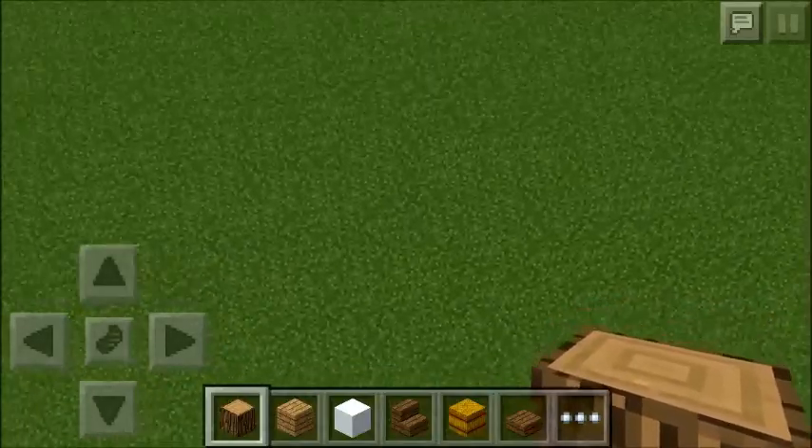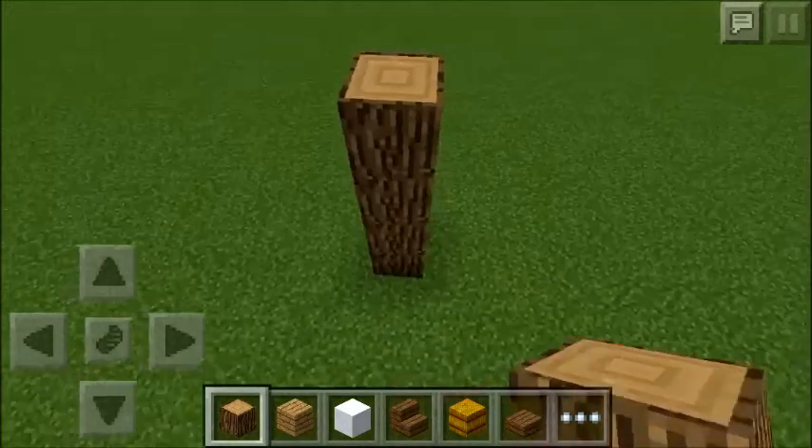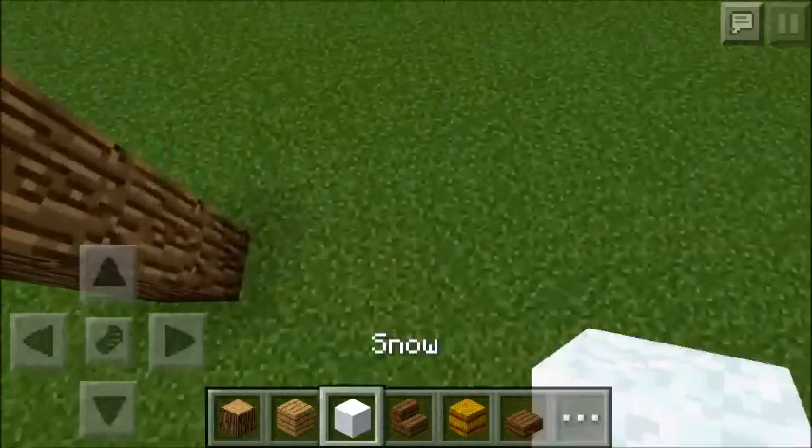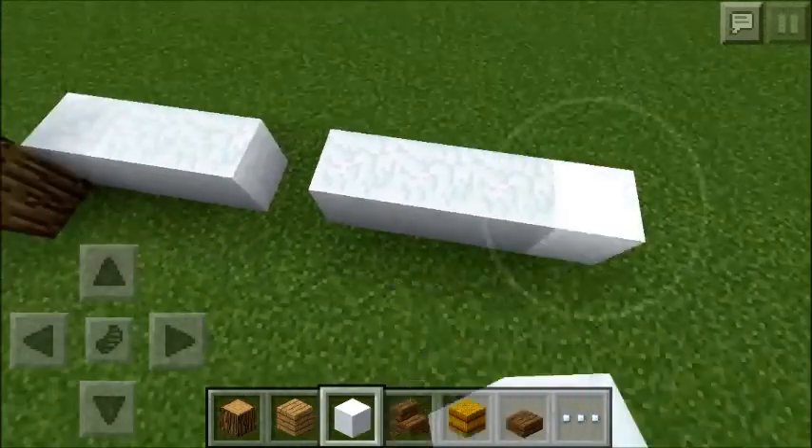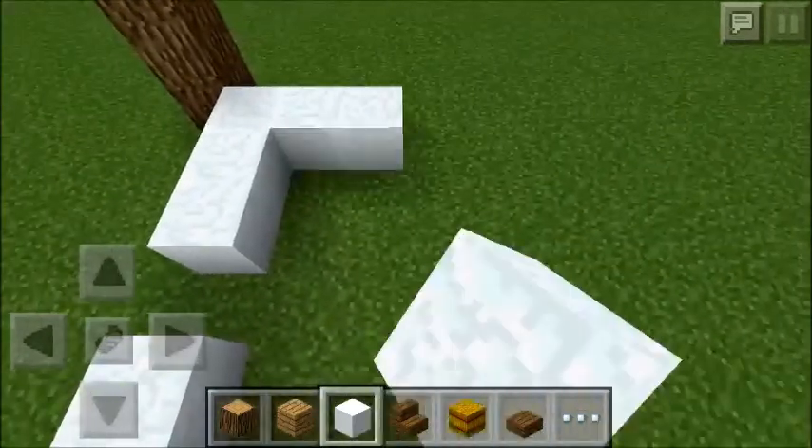Today we're going to be building a thatch cottage. As always, we're just going to build up the walls and the pillars first, using snow and normal oak logs.